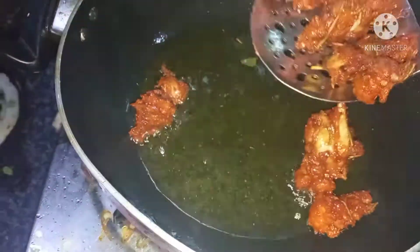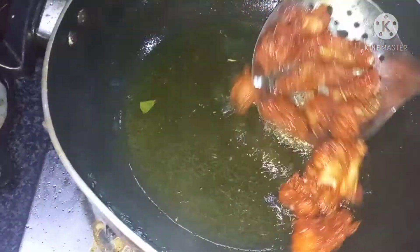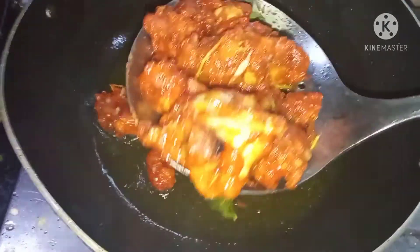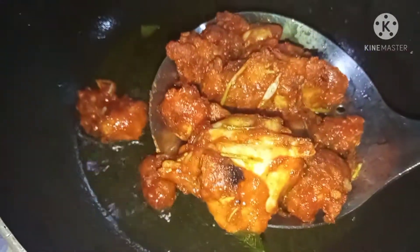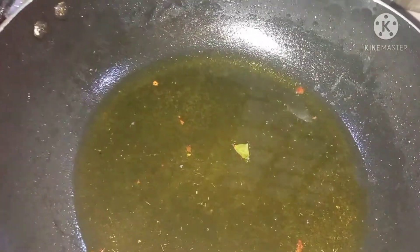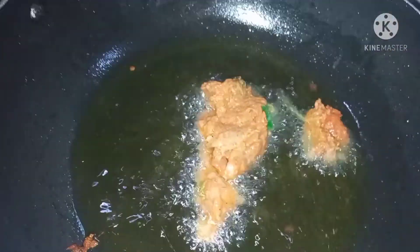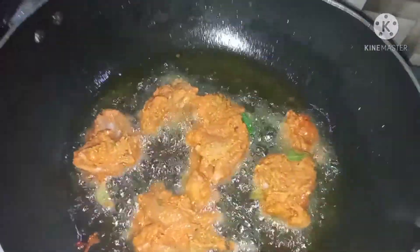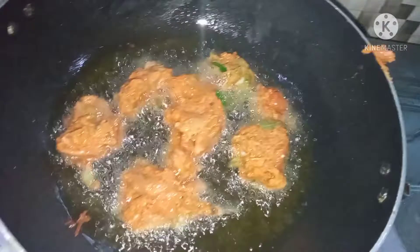I am going to put a pan in the pan. I am going to put a crispy item in the kitchen. I am going to put the chicken in the kitchen — the chicken we have to cook. Shorten the chicken and flip it over to the other side.